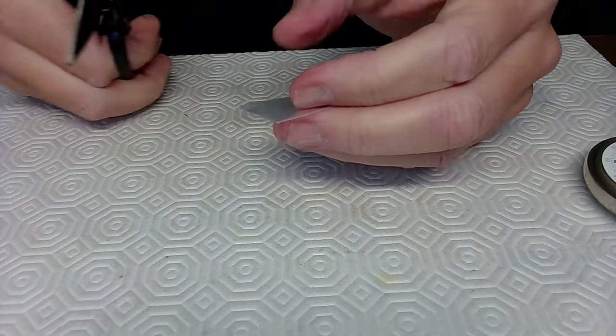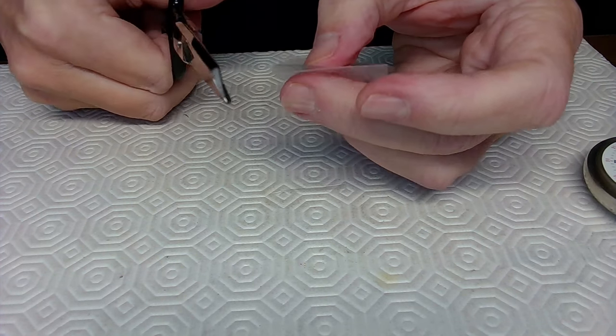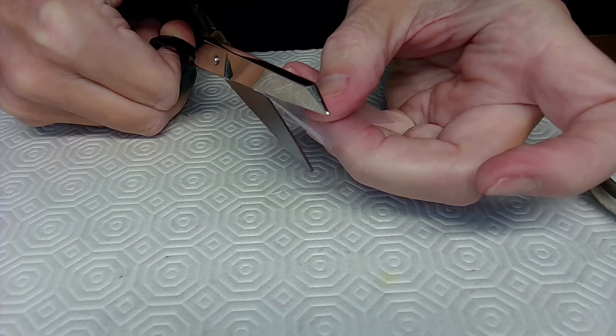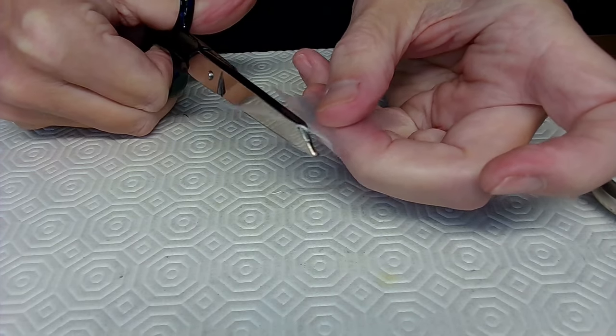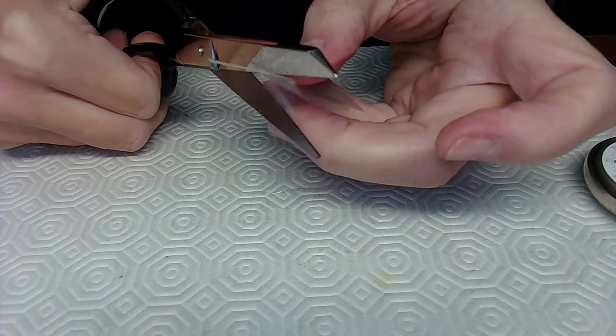I just need to trim the edges so I can get two pieces of plastic to use in the future. Sorry about showing you all this — it's like Mr. Dress-Up: how do I make a boat out of a milk carton?